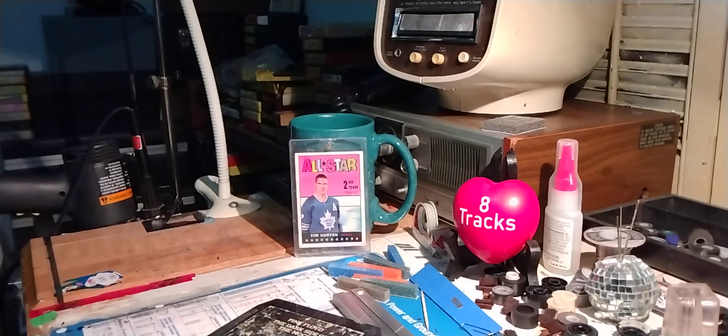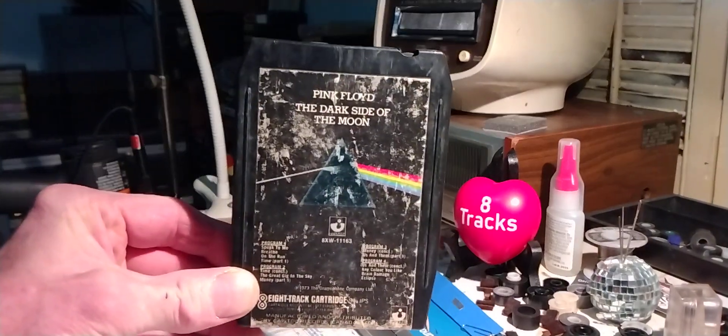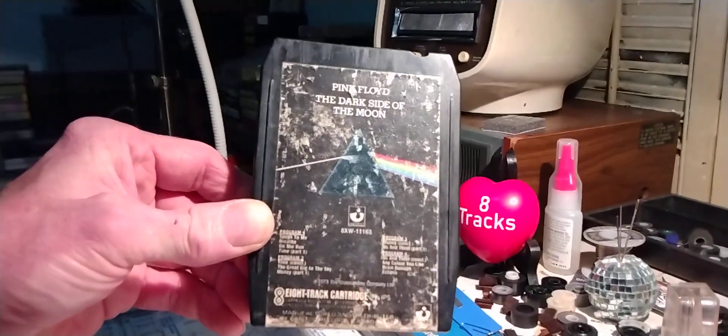Here we go with another daily serving of analog 8-track tape goodness. It is Tuesday, October 29th, 2024. Welcome to the program. Today we're looking at Pink Floyd's Dark Side of the Moon. The album was released in March of 1973.